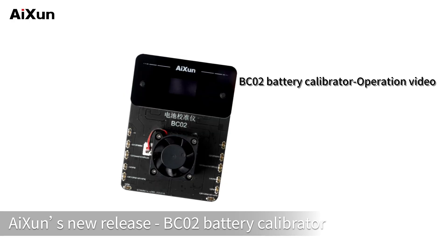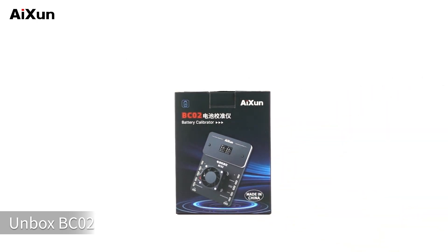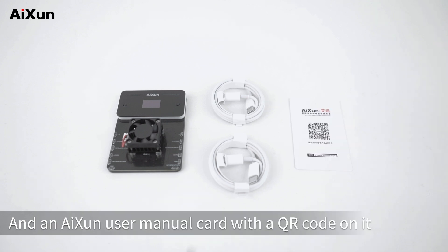AISON's new release: the BC-02 Battery Calibrator. Two channels operate individually. Unbox the BC-02. Inside the package there is the BC-02 host, two Type-C cables, and an AISON user manual card with a QR code on it.